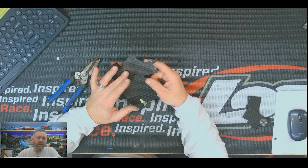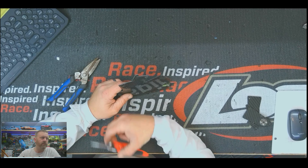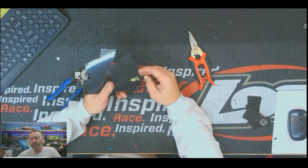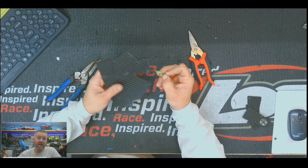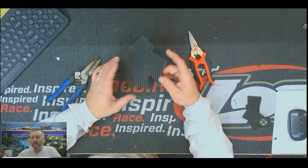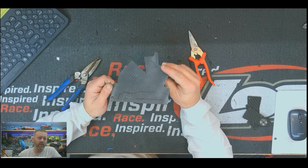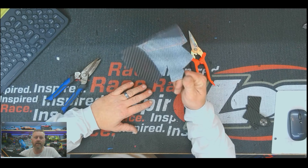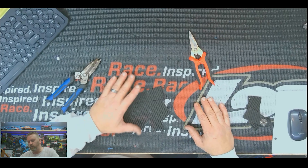I've got a couple different sets of shears I use. They can get most of my cut done, pretty straight. For deeper areas I can't reach, I'll use a Dremel. But I prefer the shears because they don't make any dust and there's no mess. To get this material, there's a company called Pro Tech Composites where they sell their scrap — you can buy about half a pound of scrap for $25. You don't get to pick what you get, but I like to buy half a pound at a time. You get a whole bunch of stuff including veneer and some thicker pieces.